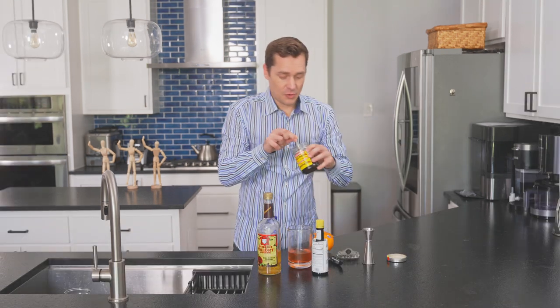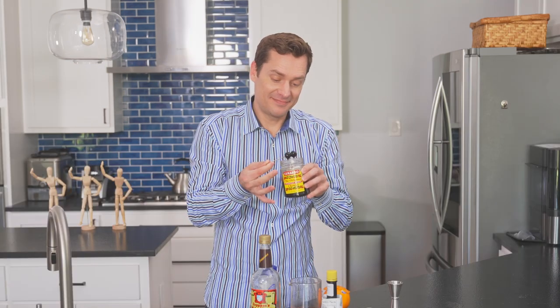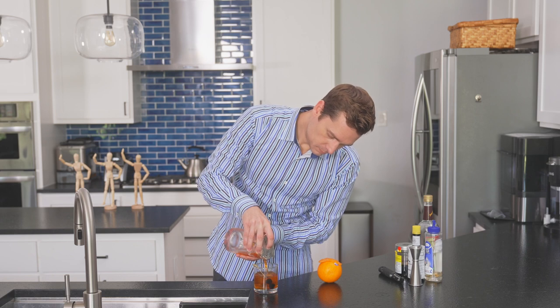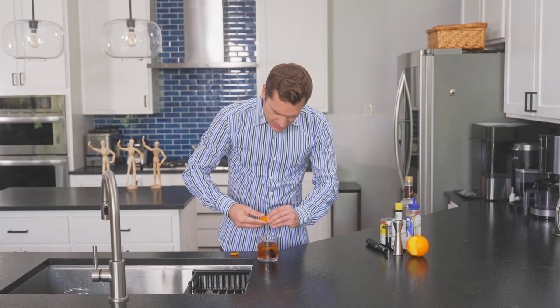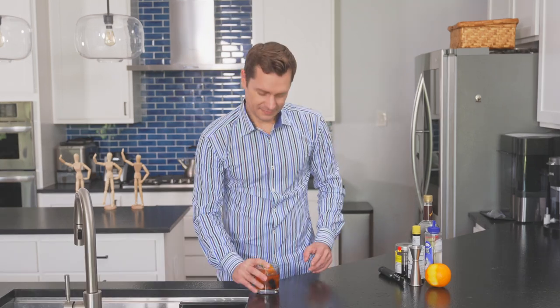And we are getting the greatest cherries on the planet to put in this drink. See that mist? Malort Mixology, Old Fashioned. Does have a nice color to it.